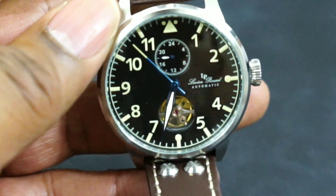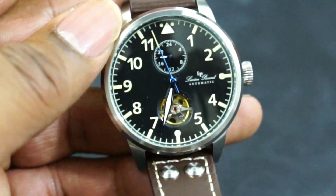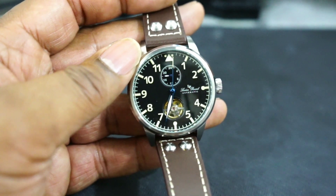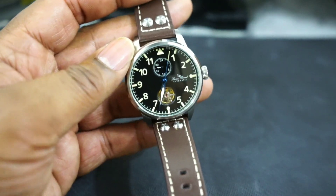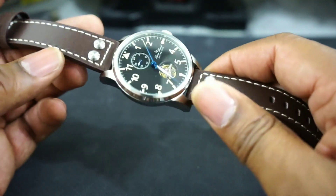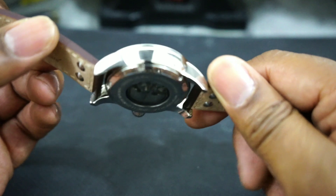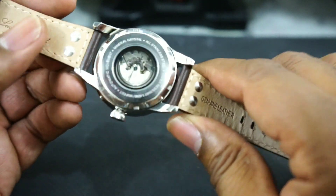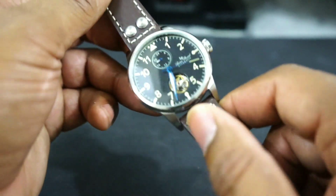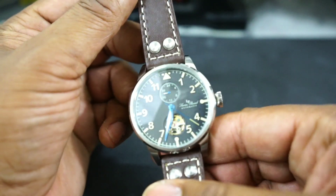I guess that's the fifty-dollar secret. I honestly looked at these Lucien Picard watches before and thought they were basically horrible. Who'd have thought this thing would keep time as good as it does? I don't know how long it's going to keep time this well, but it is keeping really good time right now.